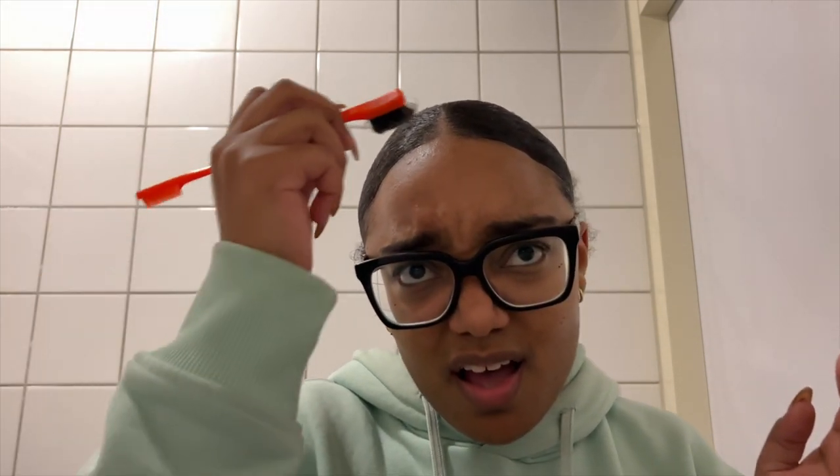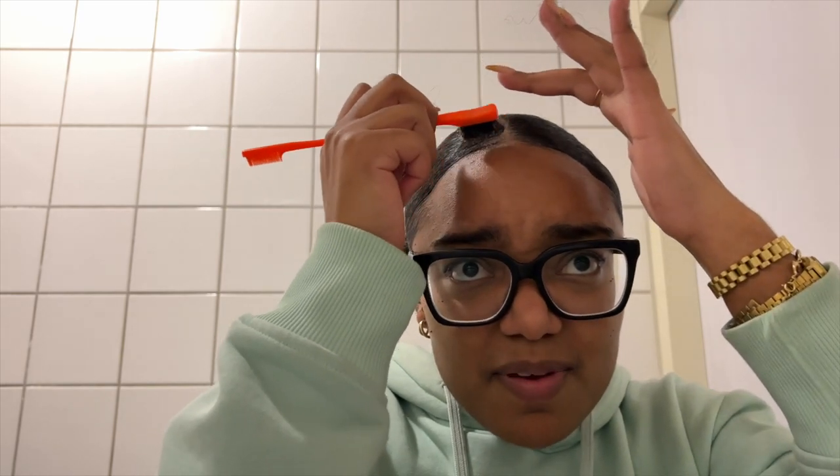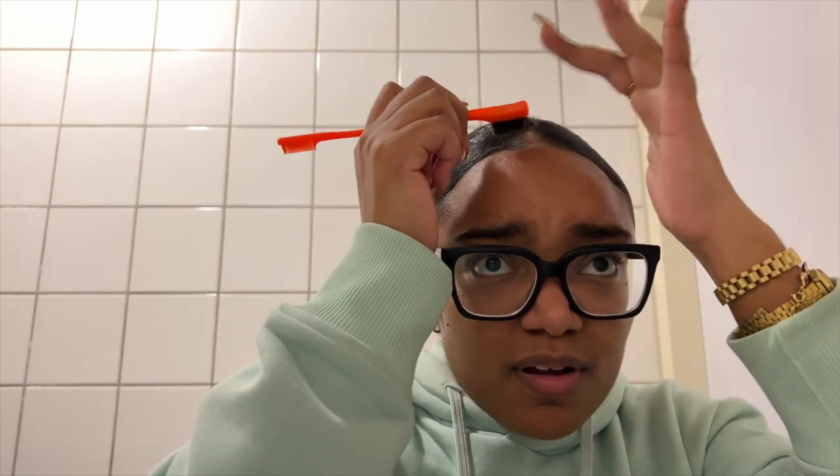Sometimes I like to go back in to make both sides look like twins, because sometimes it's not always super neat on both sides. And I like to work a little tiny bit of swoop right in the front.